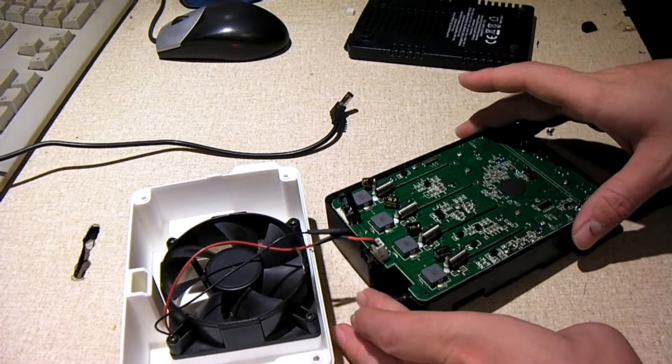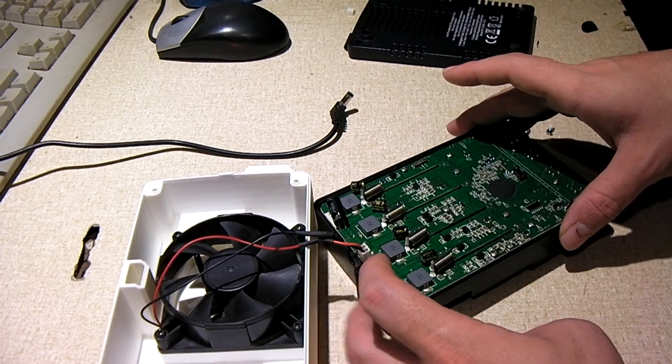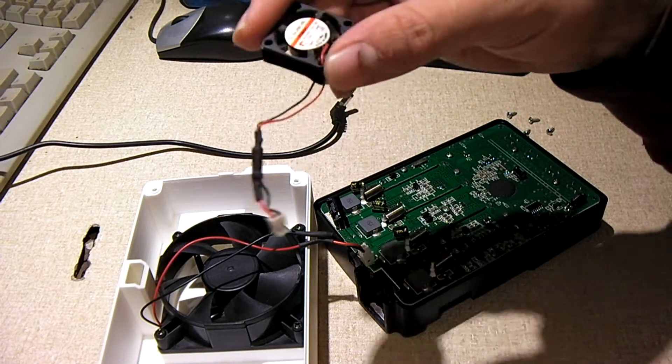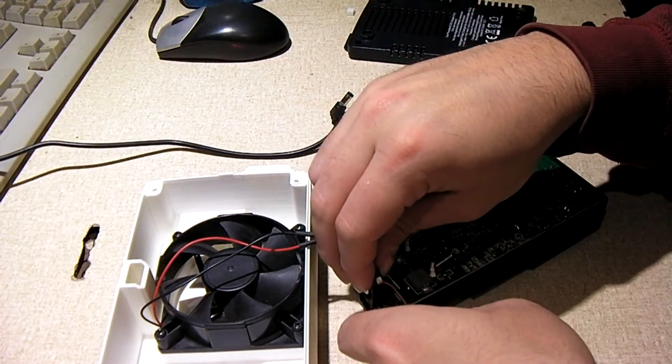I have taken the original fan out. The fan used to go right there. This is the fan right here, and somewhere was the original grill that snapped into the fan — the whole thing that slid into here.